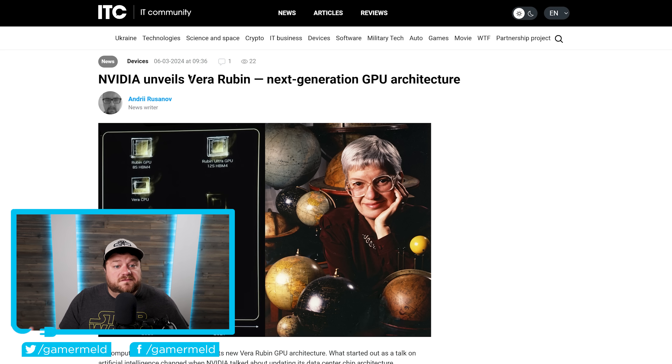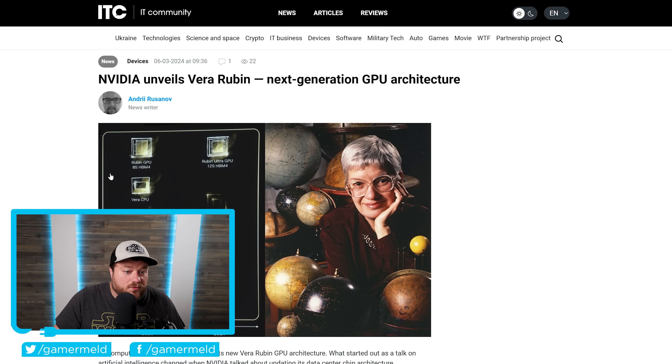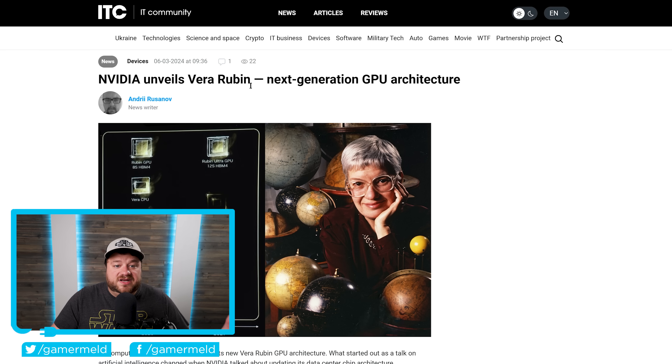For those who don't know, Vera Florence Rubin was an American astronomer who pioneered work on galaxy rotation rates. They're planning to release a Rubin GPU as well as Vera's CPU and then a Rubin Ultra GPU. And of course, it's pretty wild that NVIDIA is already talking next-gen when just a few months ago they announced Blackwell. Basically, AI is moving and it's moving fast.